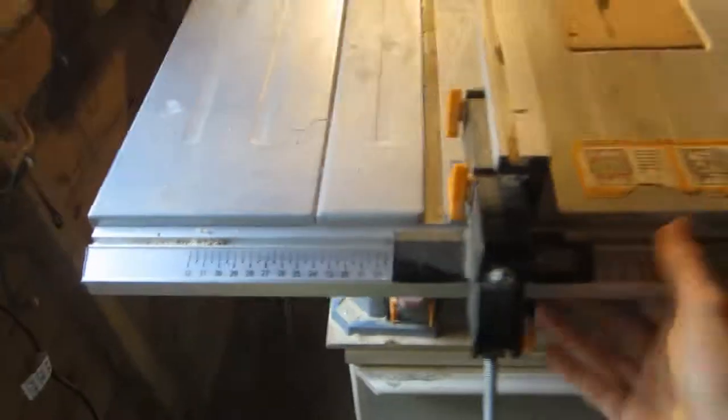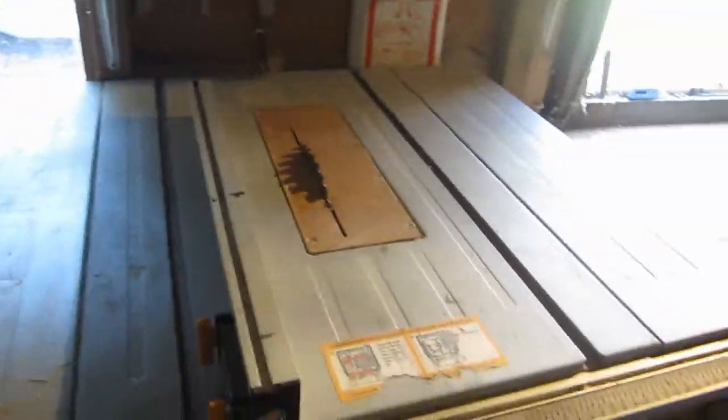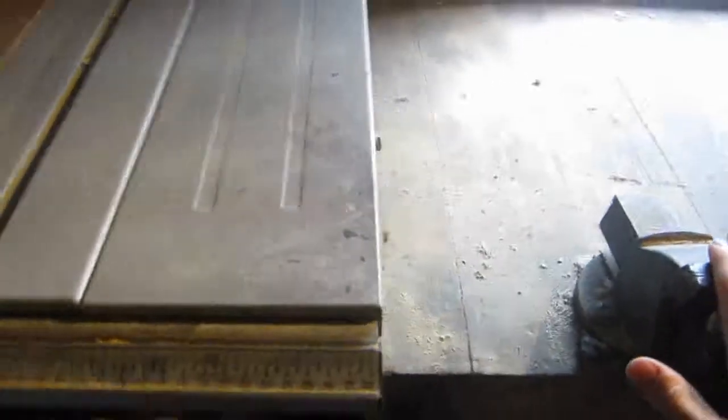This means you can move the table saw about really easily. If you want to cut big sheet material you can turn it sideways so you've got the full length. When you're not using it for big cuts you can just wheel it back against the wall and out of the way.